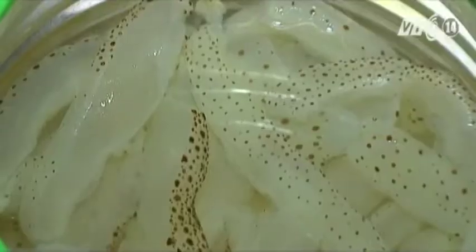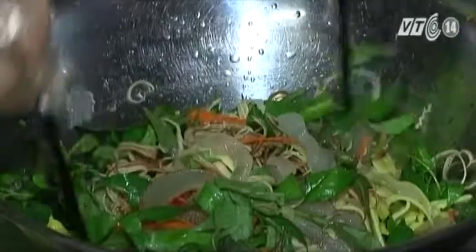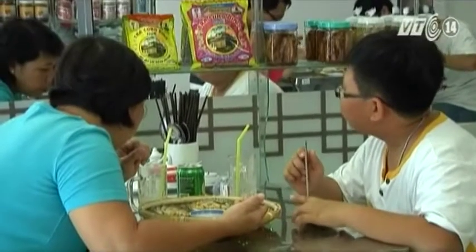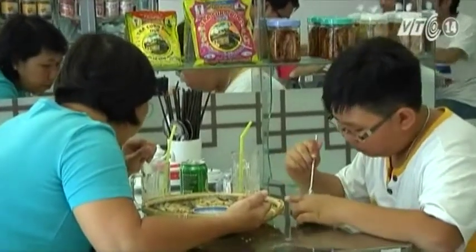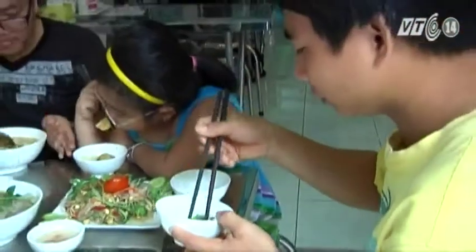Sứa có hàng trăm loại, có loại sứa hiền, có sứa độc. Sứa hiền dùng để chế biến thành món ăn gọi là sứa sen. Sứa ngon nhất là ở phần chân của nó, ăn giòn và đậm đà. Với cách chế biến khéo léo, món sứa biển bỗng trở thành món ăn không thể thiếu khi hè về của những người sành ăn. Bởi hương vị riêng rất đặc biệt nên có người ăn được, người không ăn được. Nhưng nếu ai đã chuộng thì không thể quên.